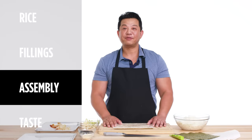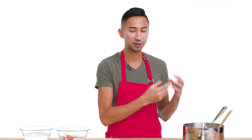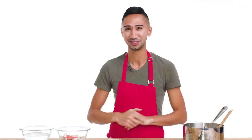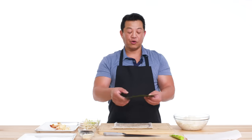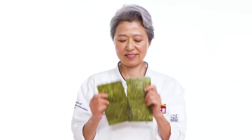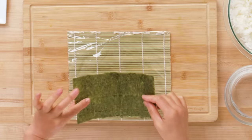It's time to assemble. First, wrap the bamboo mat with plastic wrap so it's not sticky, and keep a bowl of water nearby to wet your hands — the rice gets very sticky, so the water keeps things moist. This is your nori, which is actually algae. I'm going to cut the nori in half. Nori has two sides: a shiny side and a rough side. Always put rice on top of the rough side.